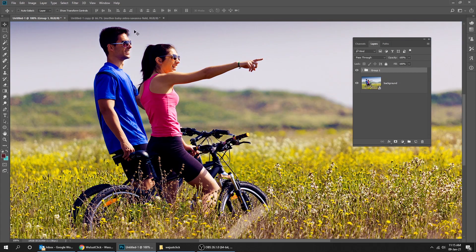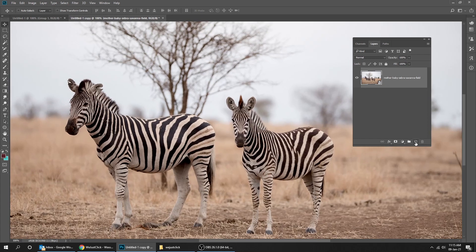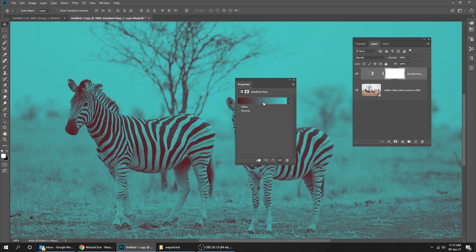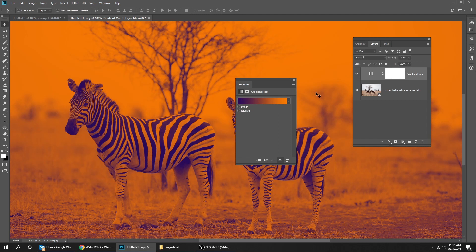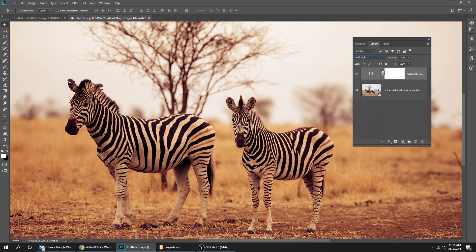Let's try another example. Create a new adjustment layer and choose Gradient Map. Change the gradient to the violet-orange gradient. Now go to blending mode and choose Soft Light. Reduce the filter to 57%.